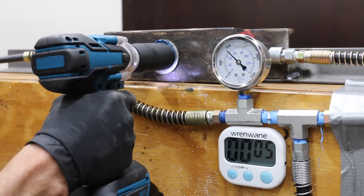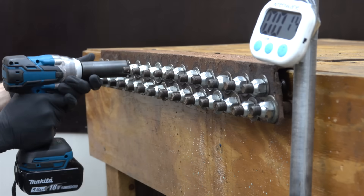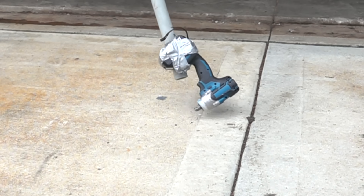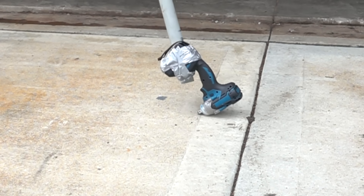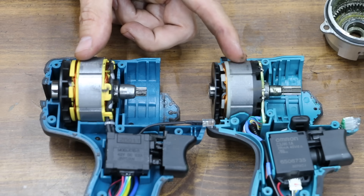In the first test we'll measure each impact wrench's maximum tightening and loosening torque. In the second test we'll see how quickly each impact wrench can remove lug nuts. Then we'll test the ability of both brands to handle a 10-foot fall and also assess the dance moves of both brands. Finally we'll disassemble both tools and figure out why one tool performs far better than the other.